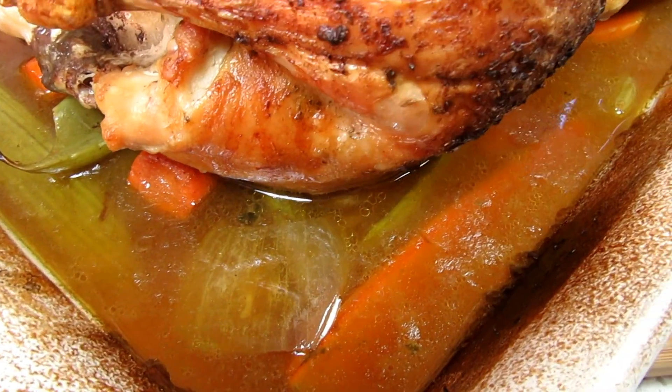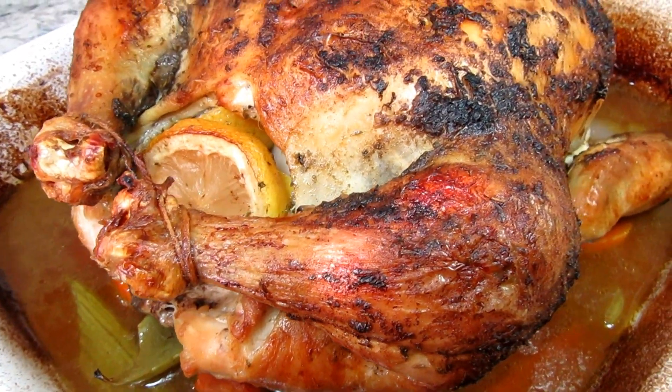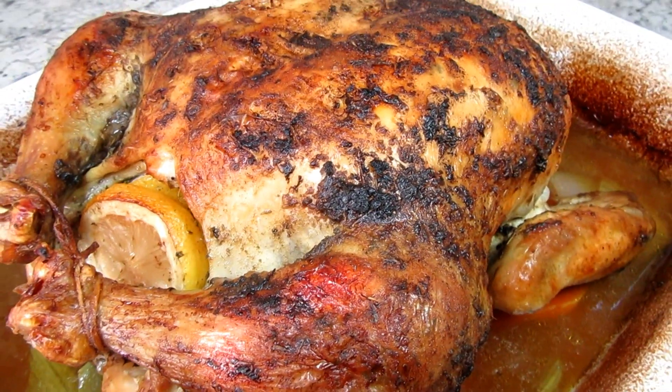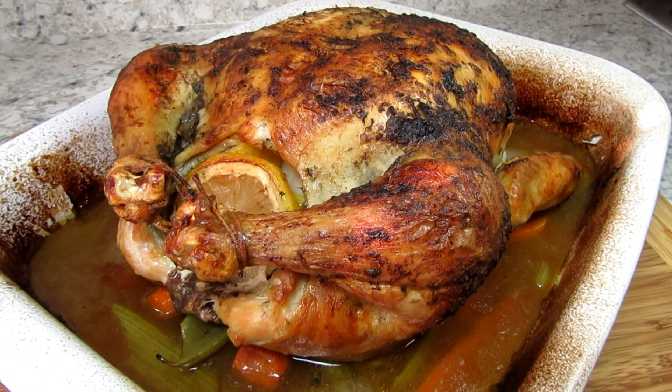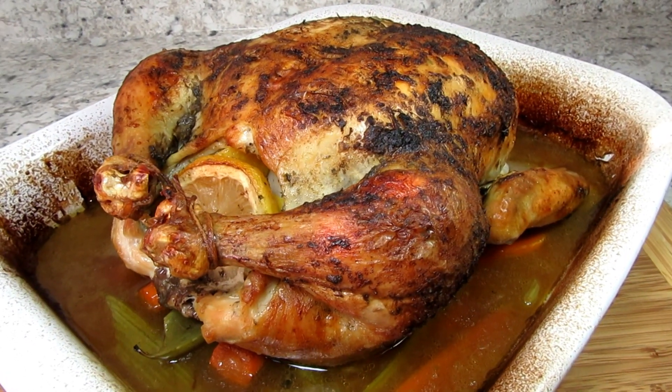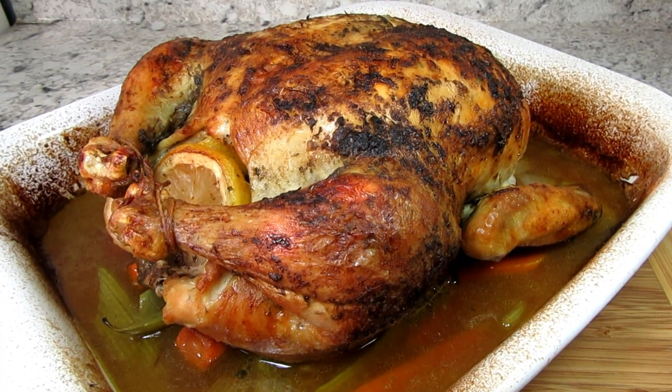It took the chicken one hour and 50 minutes to thoroughly cook. You want the internal temperature of the chicken to be 165 to 170 degrees, and when you insert the meat thermometer you want it in the thickest part of the thigh but not touching the bone. Remove the chicken from the pan and let it rest for 15 to 20 minutes before cutting.